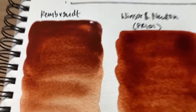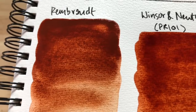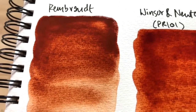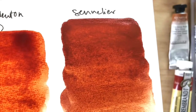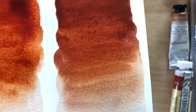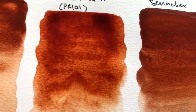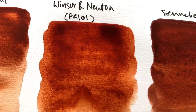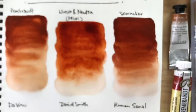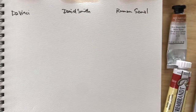Okay, close-ups. That granulation. Sennelier is nice — it's a bit transparent for me, but yeah, it's okay. Winsor and Newton: I probably have to play with it more to give you a fair account, but so far that's how I feel about it right now.